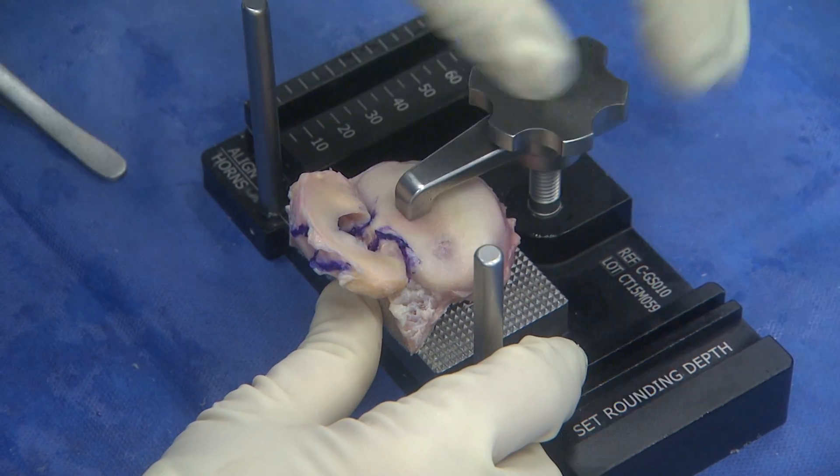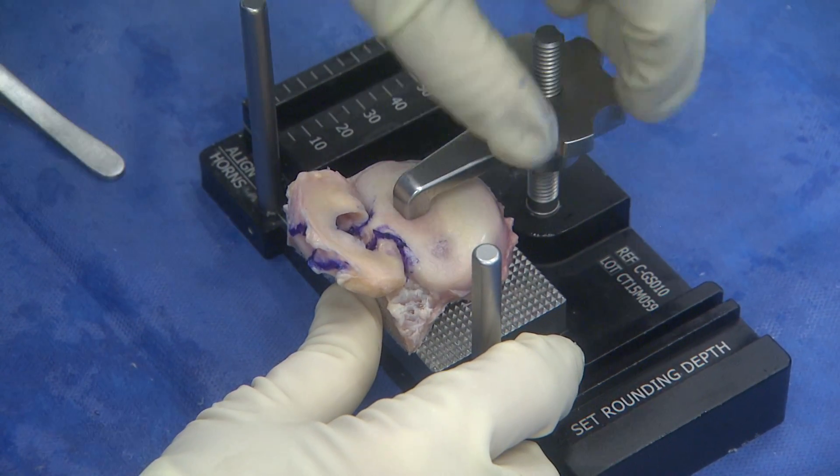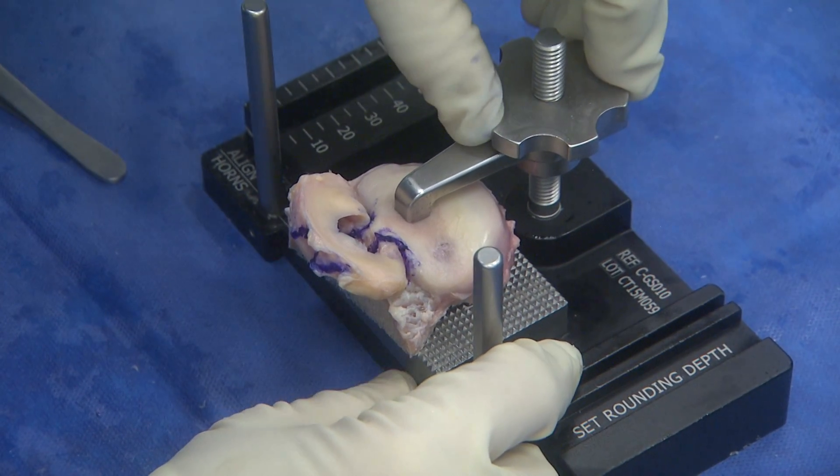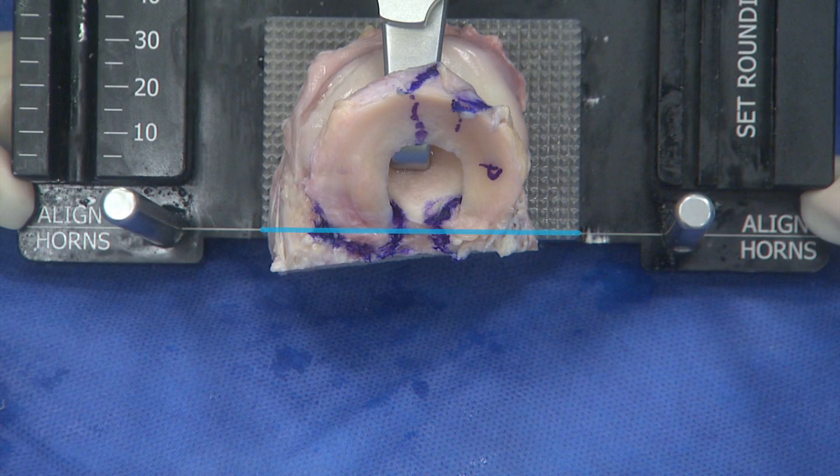The graft is then placed on the graft station. The inferior plate has a rough texture and will grab the cancellous bone and hold it snugly in place when the hook is secured down. You will want to align the line at the base of the graft station through the central portion of the anterior and posterior horns of the lateral meniscus. This will make sure that the bony cuts are away from the horns themselves and prevent damage to the meniscus itself.